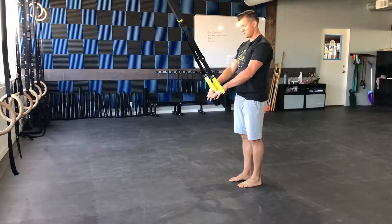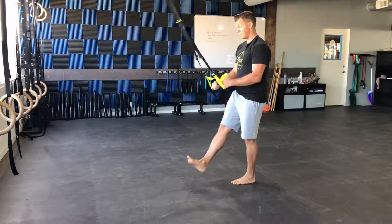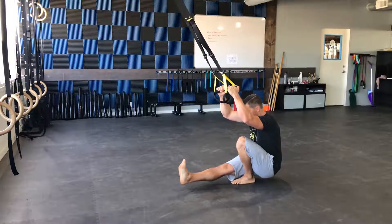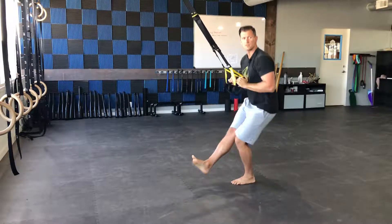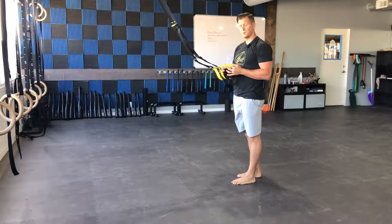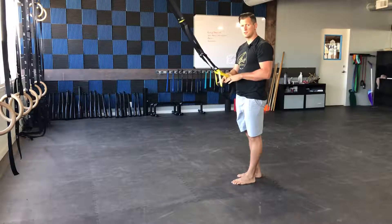Grab the straps with both hands and set up on one leg. Use these straps as an assist to help pull yourself up — all the way down, control it, then pull yourself up. The goal is to use the straps as little as possible, but please do use them to assist and pull yourself up as you need to.